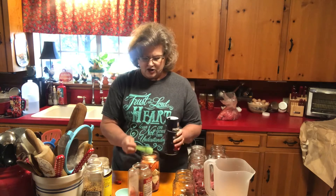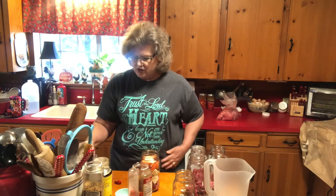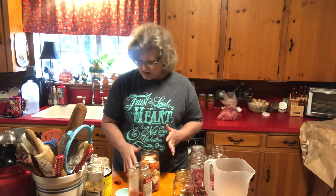Canning is kind of like cooking. When you first learn to cook you go by a recipe, and then after you learn your canning principles you can just do what you want to do — you don't have to do what everybody else does.